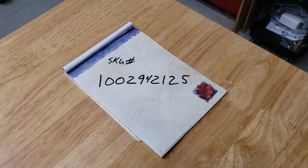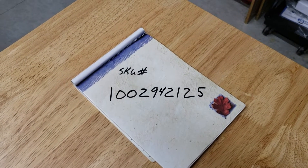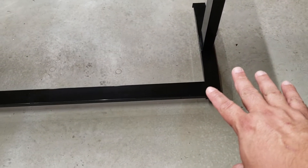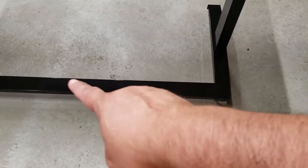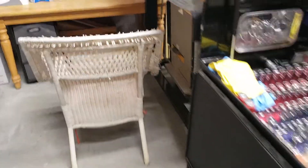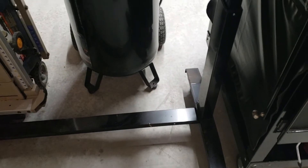I'll give you the item number — I'll put that in the description as well. It's item number 1002942125, and this is a Home Depot item. What you're looking at here is the brace. This brace is versatile — you can put it in the back, or you can put it in the center, and I'll show you. I have another one and I put it in the center, so either or.